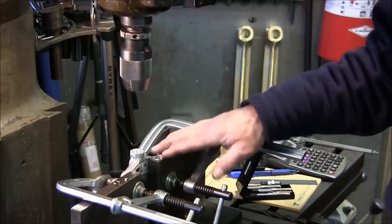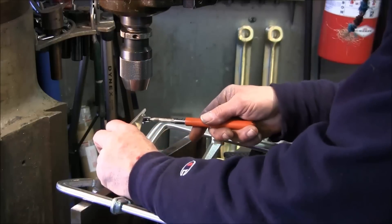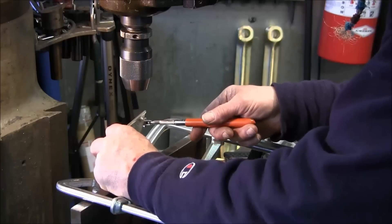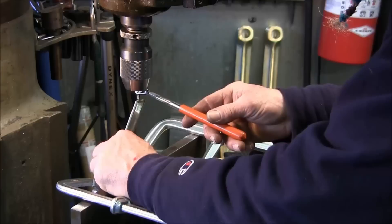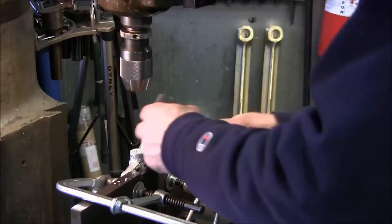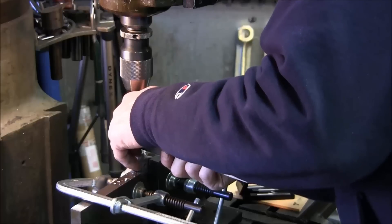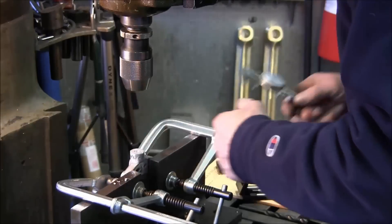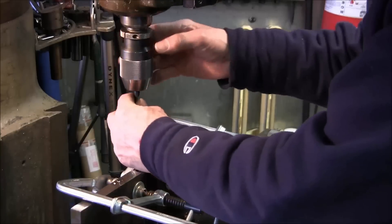We're going to look down in there with a mirror now. Crazy — woke up this morning to four inches of snow and it's almost melted. That hole looks darn good down in there. Let's go ahead and measure our hole — we're at 348, 349, and this side is 356, so this is as close as we can get.